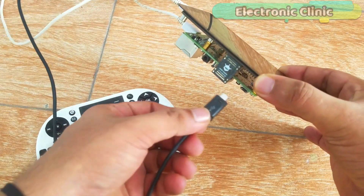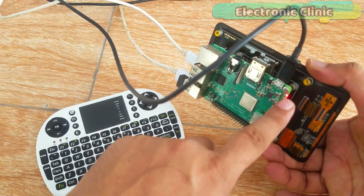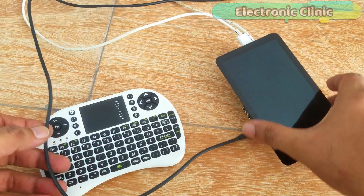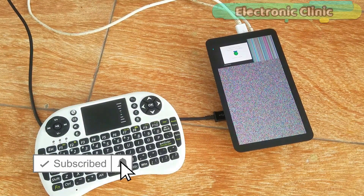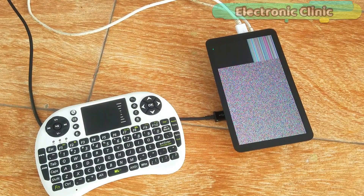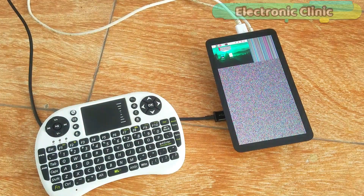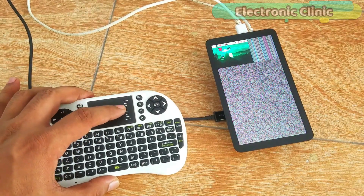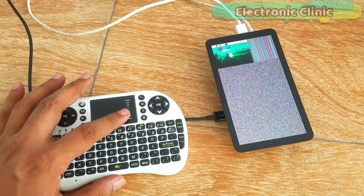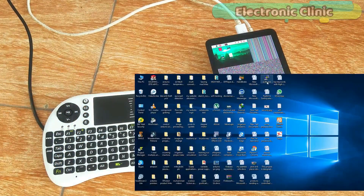The final step is to power up the Raspberry Pi — make sure you have installed the operating system. I have already inserted the memory card with the operating system. Without the operating system the LCD will be completely blank. When you use this LCD for the first time, this is how it looks — it needs to be properly configured before you can use this touchscreen LCD. For the LCD configuration I'm going to use the SSH network using PuTTY software. I have a separate video on how to set up an SSH network; I'll provide a link in the description.